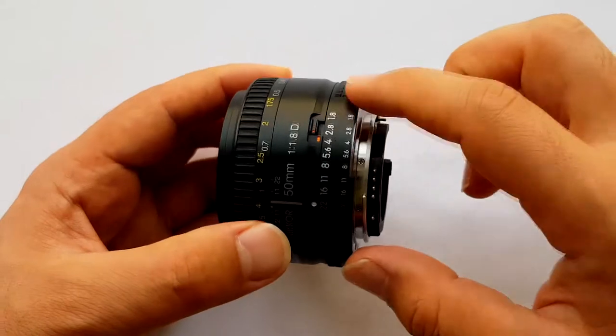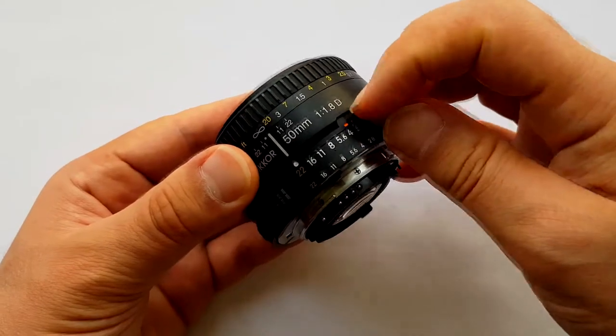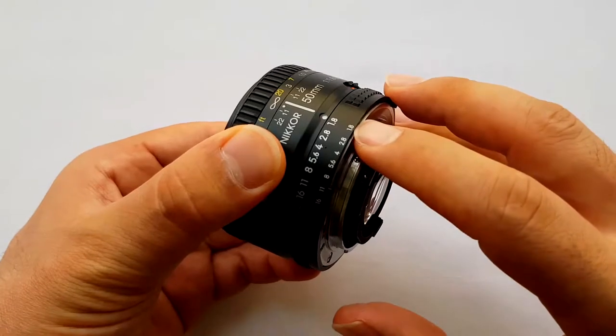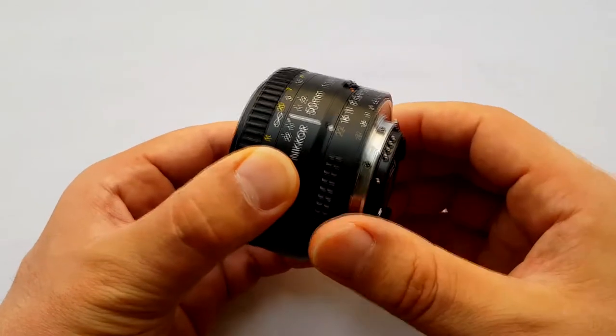It's a really fantastic lens especially for videography — you get this nice shallow depth of field. There is an aperture ring, but to use it manually we need to unlock it using the aperture lock and unlock button. It begins from f/1.8 with really good shallow depth of field, all the way down to f/22.